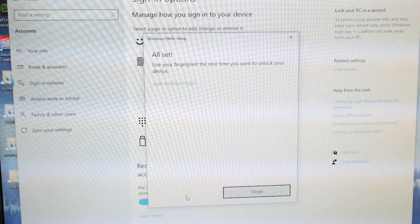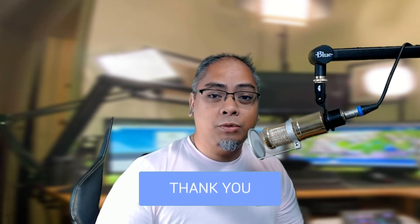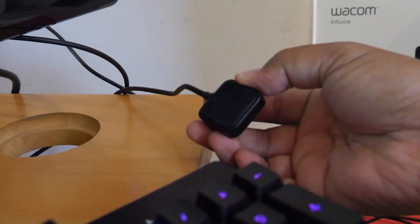Honestly, the fingerprint key works as expected — it works extremely quickly. If you want a permanent spot for it, there's a little sticky pad on the back. It's cool metal to the touch and the cable is nice and long. I don't know what else you could want from it.